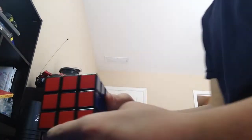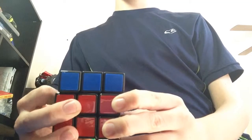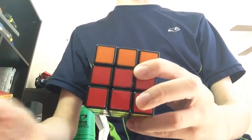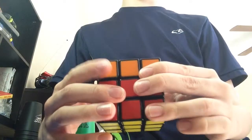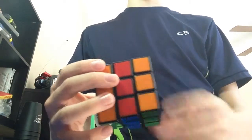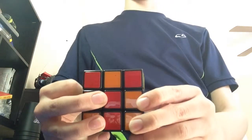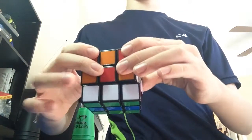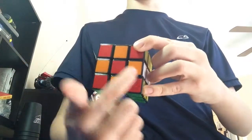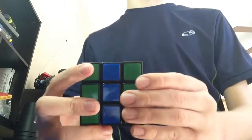To do this pattern you're just going to choose any side that you want. I'll choose the red. What you're going to do is move the top over twice — doesn't matter which way — then move the bottom over twice the same way. You're going to turn this, then do it again: top twice, bottom twice, and now I have a kind of X and an O.